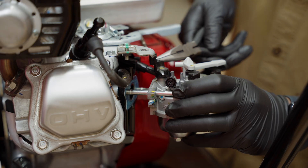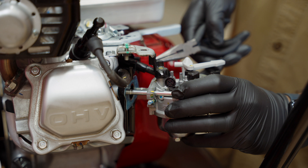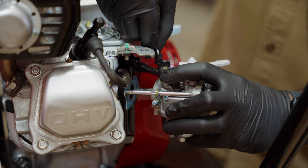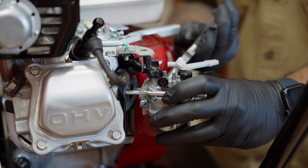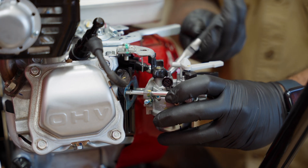Once you have a clear view of the carburetor, push the throttle bar forward and lift it and the smaller hook out of the top of the carburetor. Then, disconnect the fuel line using the needle-nose pliers to release the carburetor.